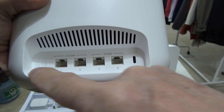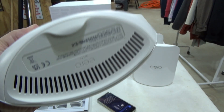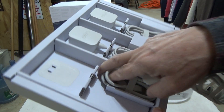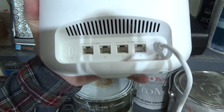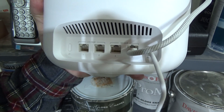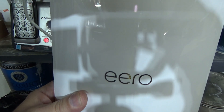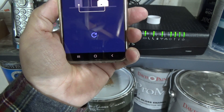All three units are identical. The gateway has a 2.5 and a 10-gigabit port. I'm pulling out a power cord — the ethernet cable included is very nice and they recommend using theirs for full speed. I plugged it into the 10-gigabit port on the Eero and powered it on.